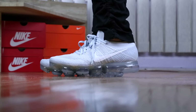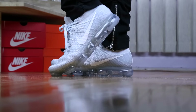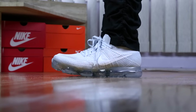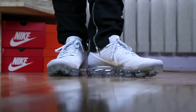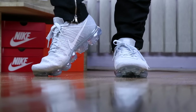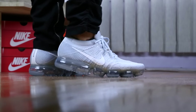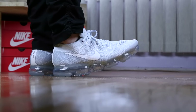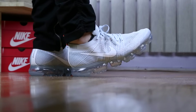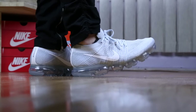Here are some Nike Air VaporMax Flyknit Pure Platinum fit footage. Fit wise, when I bought these, I was able to try them in my true-to-size and half-size-up at Foot Locker. Sizing was questionable for me because at the midfoot section it does feel snug, and as a person with wide feet, that's always a concerning problem. However, I ended up picking my true-to-size because the half-size-up was way too long in length. Width-wise, it's still tolerable and not as bad as the Flyknit Racers at true-to-size, as I find these VaporMax a little wider than the Racers.